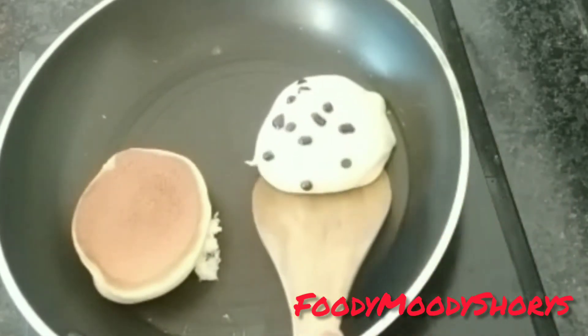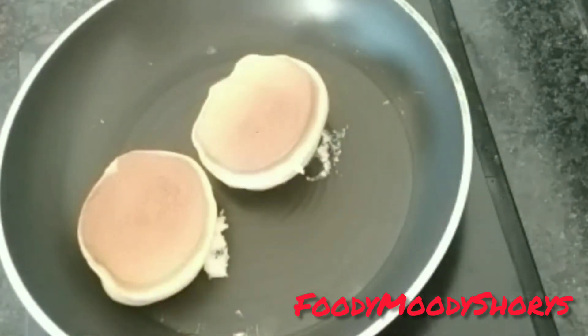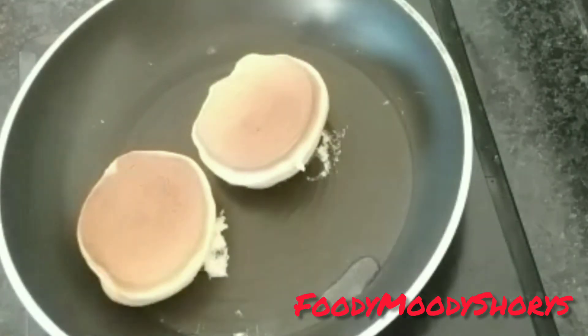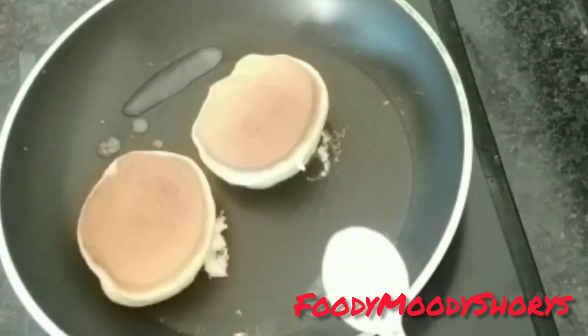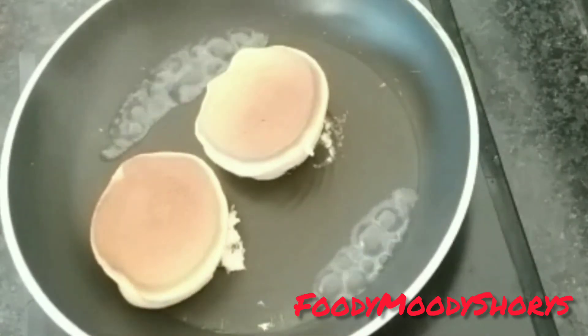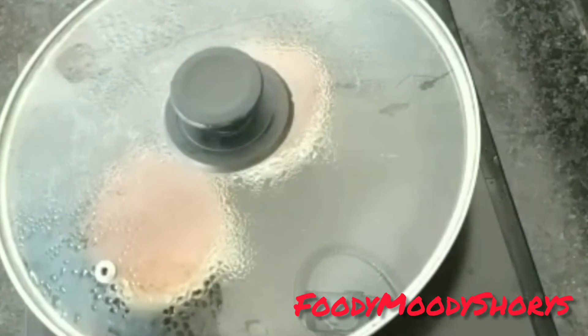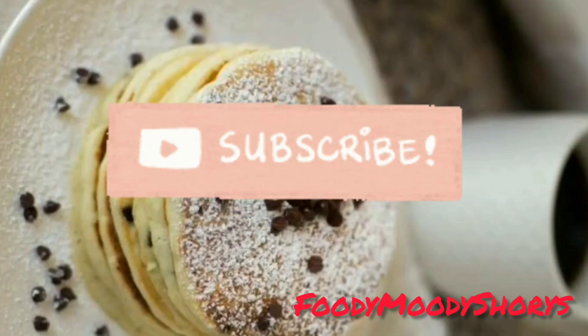I will take a photo of my pancake cake and cover it with color. Then we turn it and put some water on the cake, keeping it for 10 to 15 seconds. Then we remove the cake and save it. If you liked the video, please like, share, and subscribe!